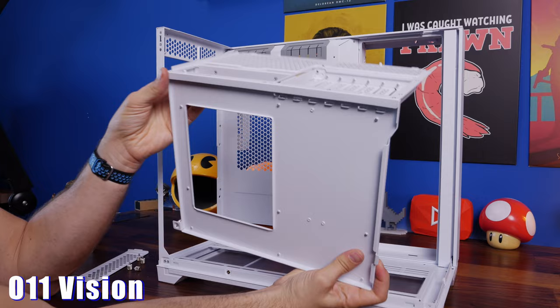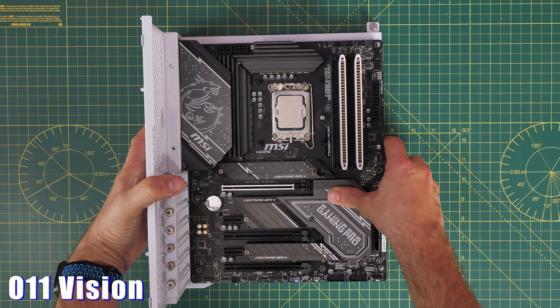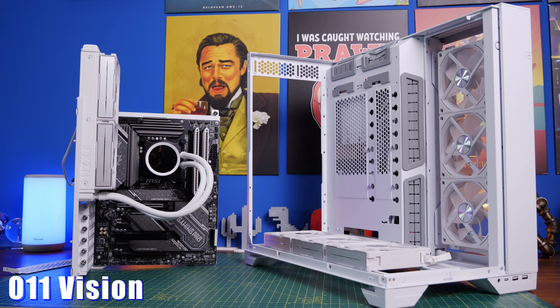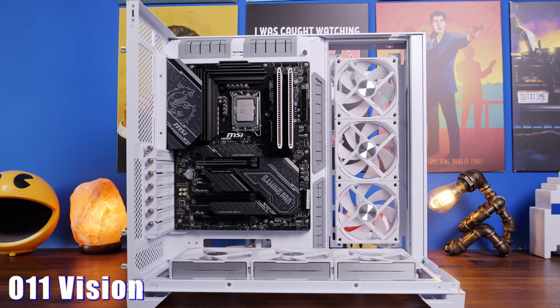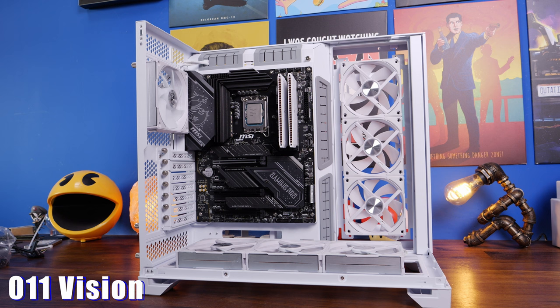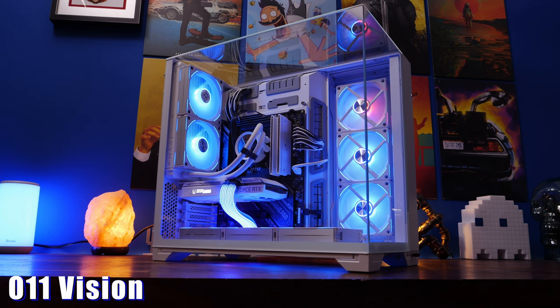The O11 Vision allows you to take the motherboard tray out, as does the Evo XL, which means you can build your PC outside the case on the tray. With the O11 Vision you can also mount a 240mm radiator on the tray before putting it into the case. There are two motherboard positions: high mode, the default, gives easy access to the top and bottom with one 120mm fan at the rear; low mode allows two 120mm fans at the rear or a 240mm radiator.